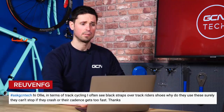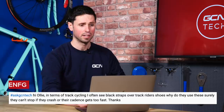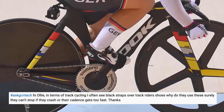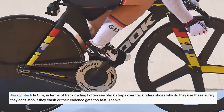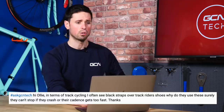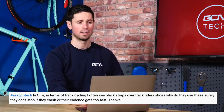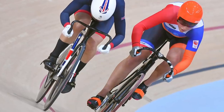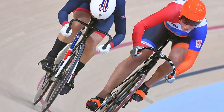This comes from Reuven FG who asks — it's me today, unfortunately. In terms of track cycling, they quite often see black straps over the track rider's shoes. Why do they use these, and surely they can't stop if they crash or their cadence just gets too fast? Pretty good question, actually. That's something I've wondered in the past, because you can see some of the sprint riders, particularly on the track, really strapping their feet in tightly to the pedals.